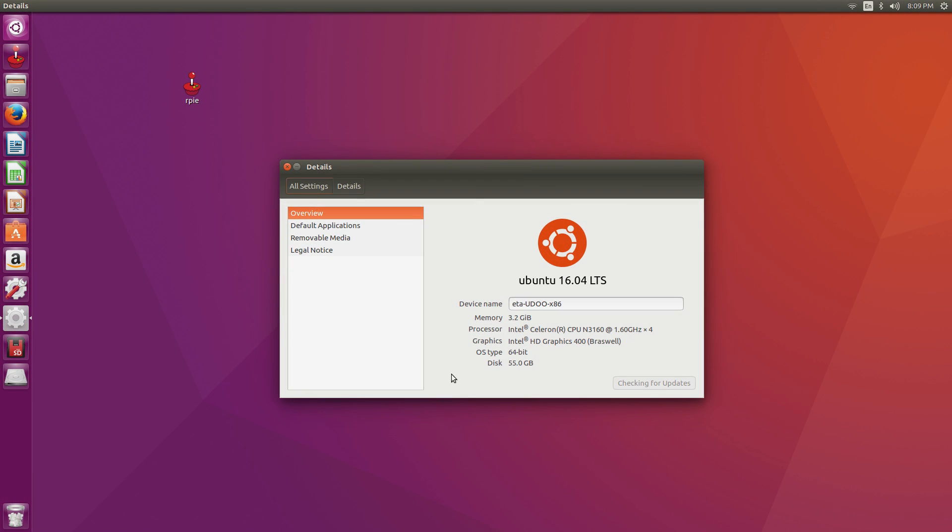What's going on guys? It's ETA Prime back here again. Today I'm back with the Udo x86 Advanced Plus. I'm running Ubuntu and I want to test out RetroPie x86 on this board. This is the Advanced Plus with the Celeron 3160 at 1.6 GHz. It does turbo up to 2.3, 4GB of DDR3 RAM. The GPU is an integrated Intel HD 400.